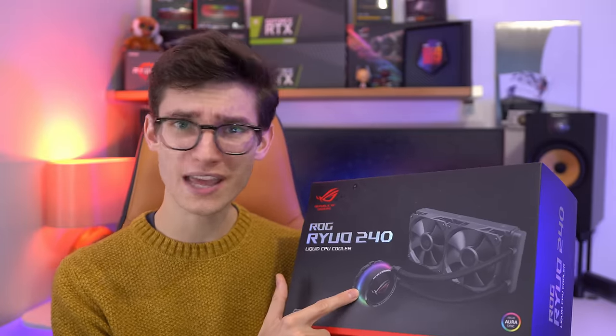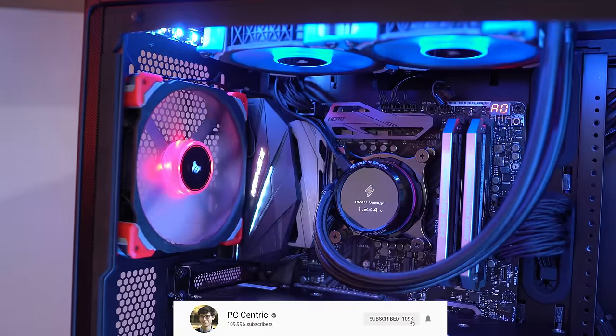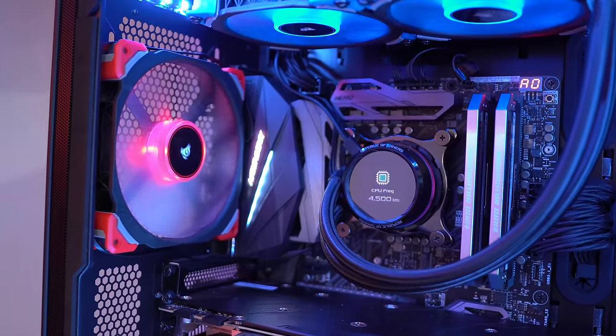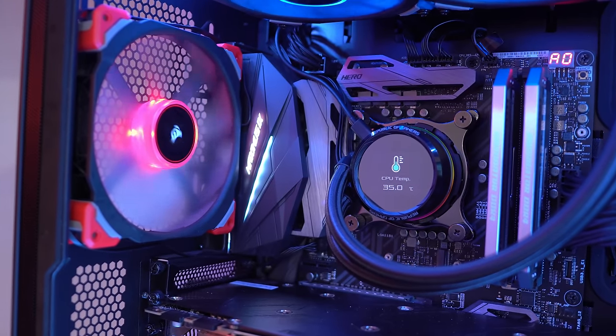Now we've definitely seen gimmicky gaming stuff with screens like this before, but here we have something that could actually prove very useful for overclockers, or those that just like to know how well their system is ticking along.